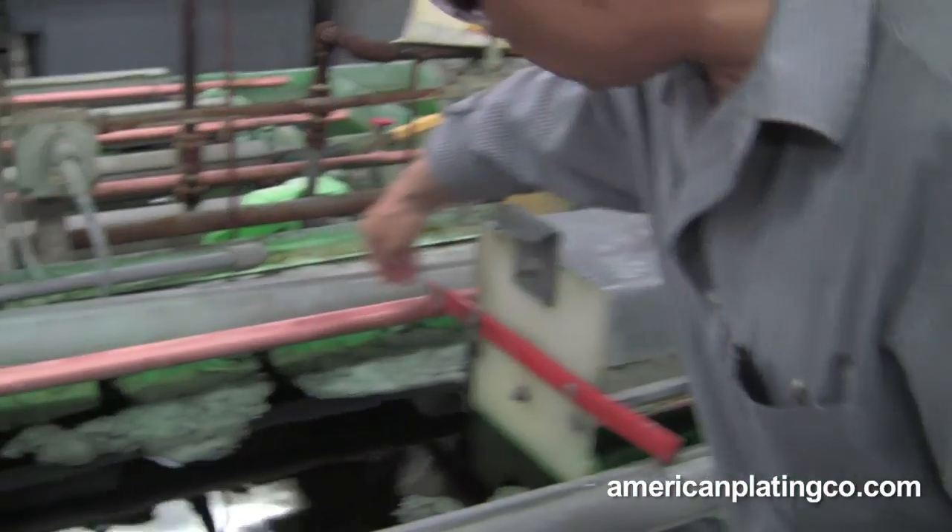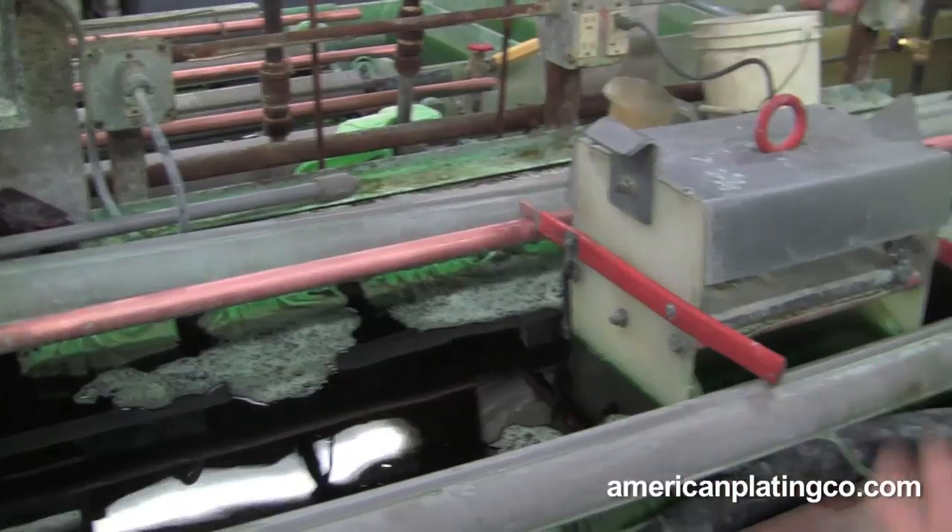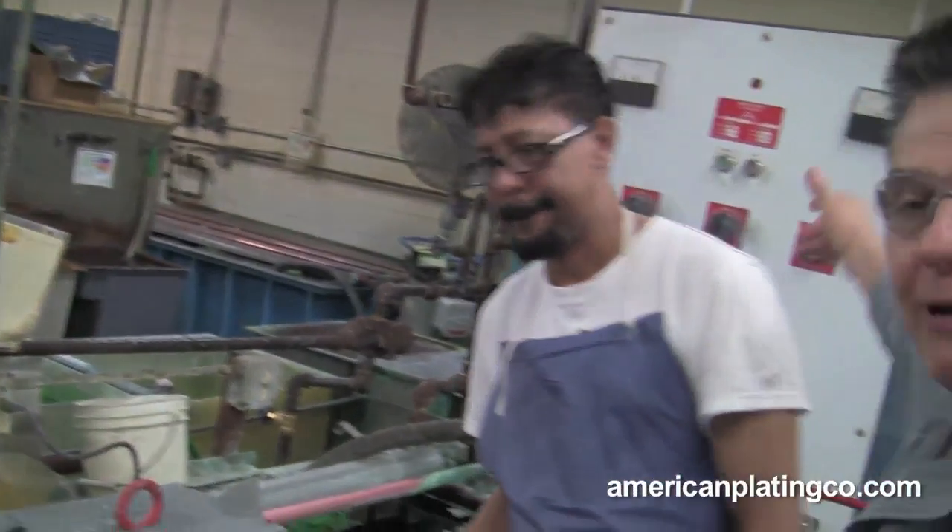Just like rack plating, the electricity goes through here, into the wire and onto the piece. Just like rack plating, you need to rectify it and change it from AC to DC.